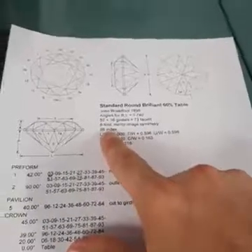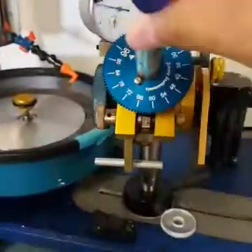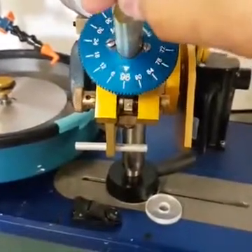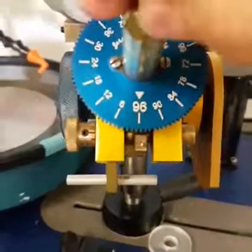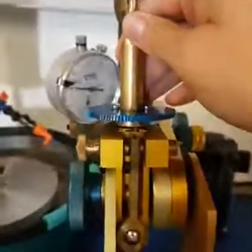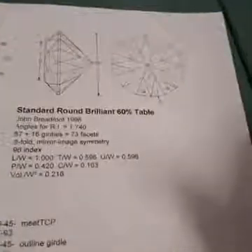This particular design needs a 96 index. If we look at our quill here, you can see it has 96 individual little teeth. You can get all different types of index wheels — 48, 54 — but 96 is the most common, and you can pretty much make any gemstone design out of that.